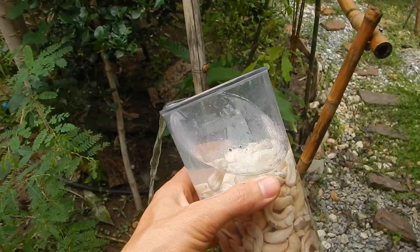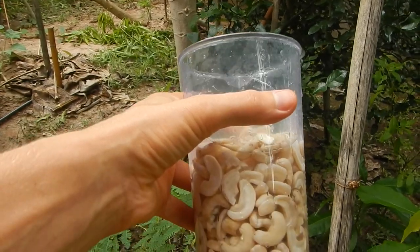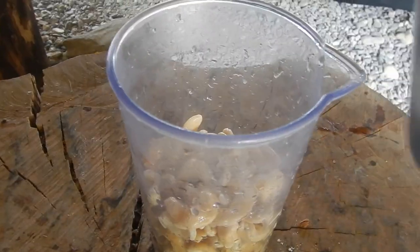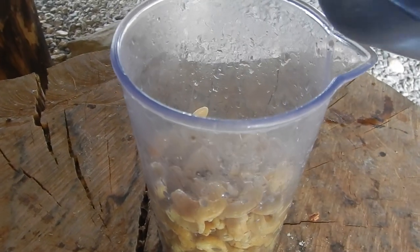After 30 minutes, discard the water. Rinse a couple of times with fresh water, and don't spill the cashews. When the cashews are clean, add some fresh water.